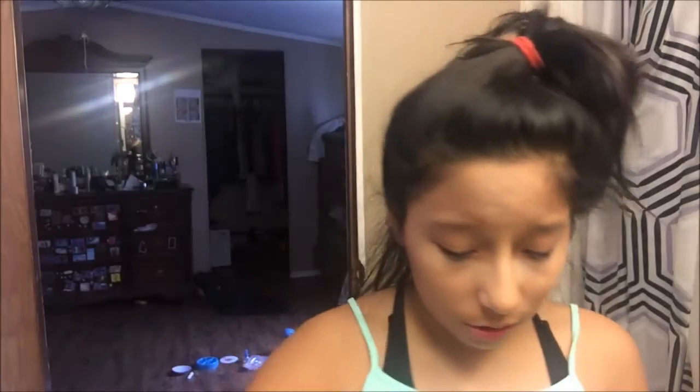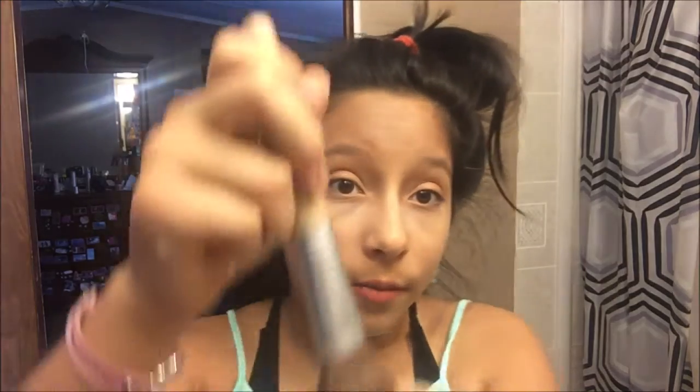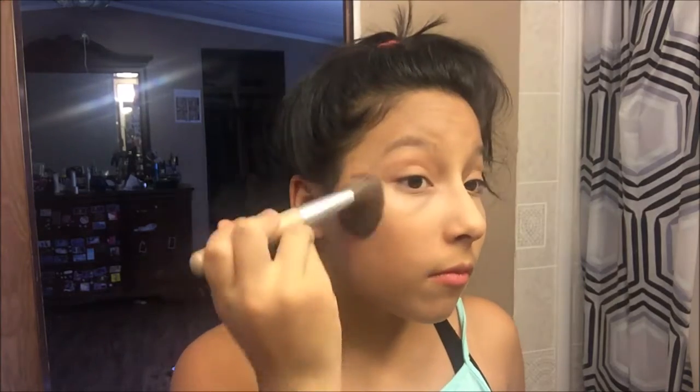I never knew they said that but I guess they did. It has a little sponge which I hate — people like it, it comes with this, but I don't like it, it's dirty and nasty. My sister is just laughing over there while I'm doing my makeup. I look so different from the camera.